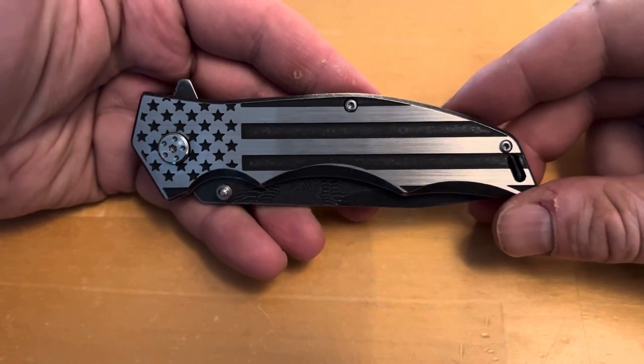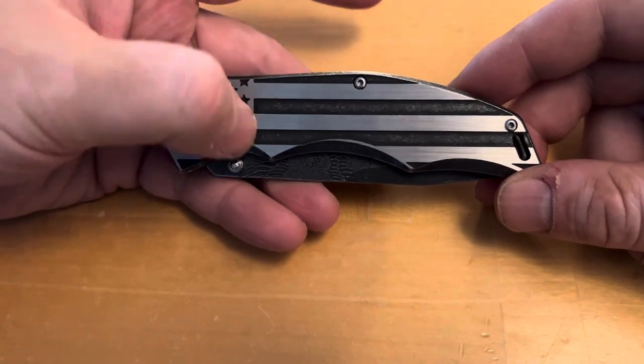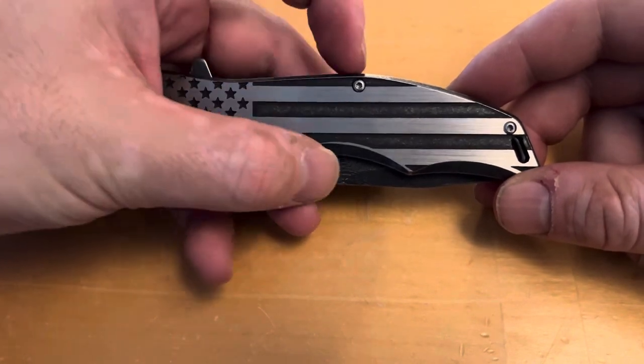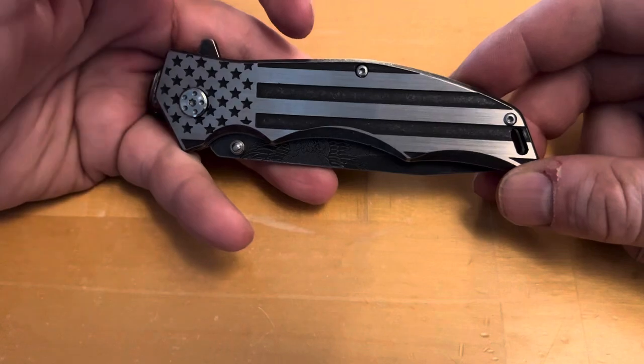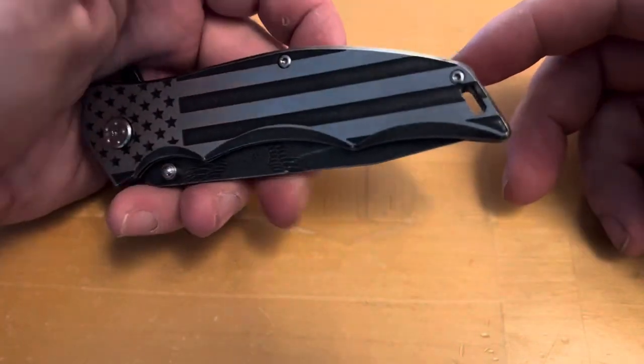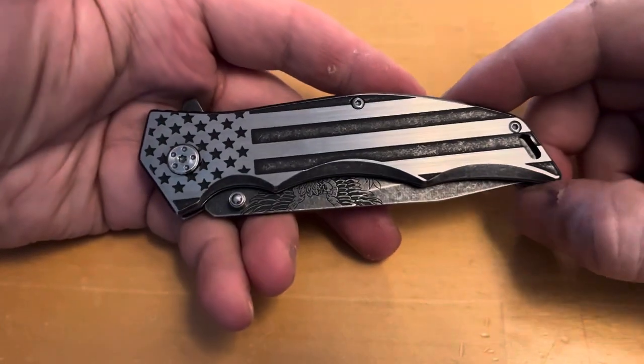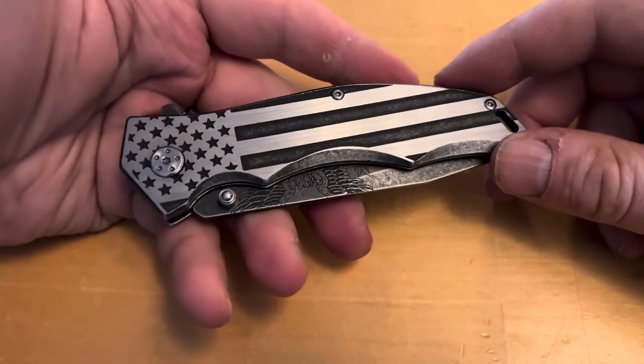Look at that — you have here the American flag design cut into the overall shape of the knife, really really nice. It has a real heavy feel. I don't know the exact weight of it, but it definitely is an all-metal design, very robust, with a three and a half inch blade. It just looks great.